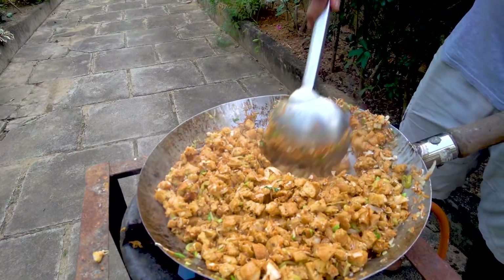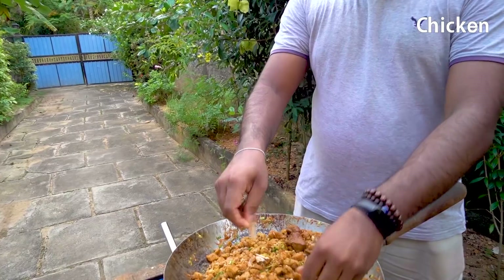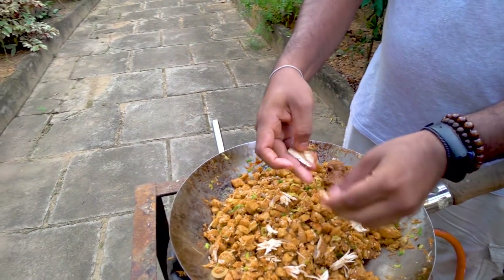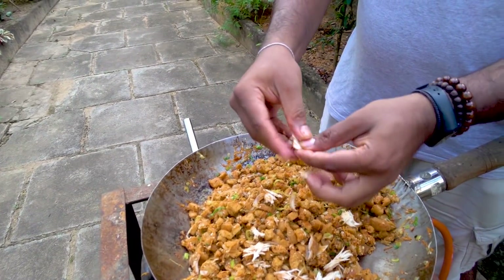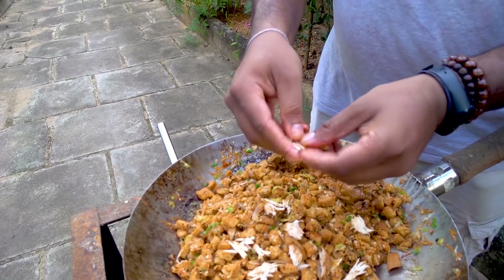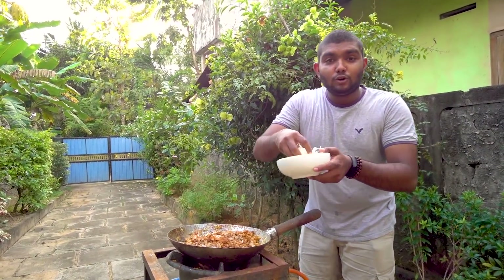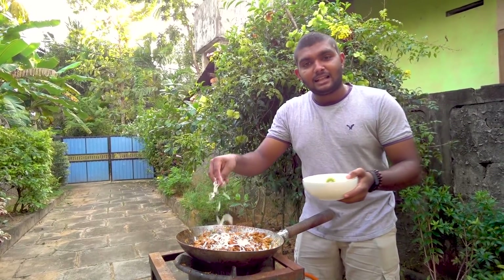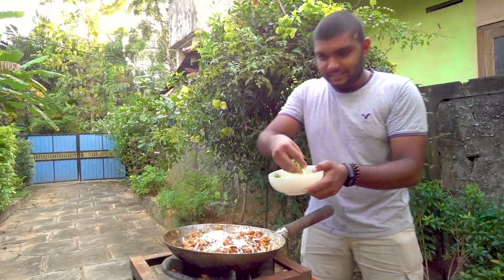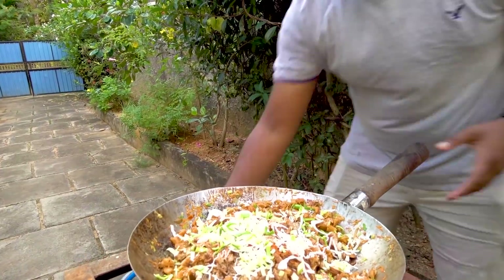Let's put the chicken in a little bit. Let's finish this chicken here. If this is the egg, you can get every egg or one more. Then you can cook it.